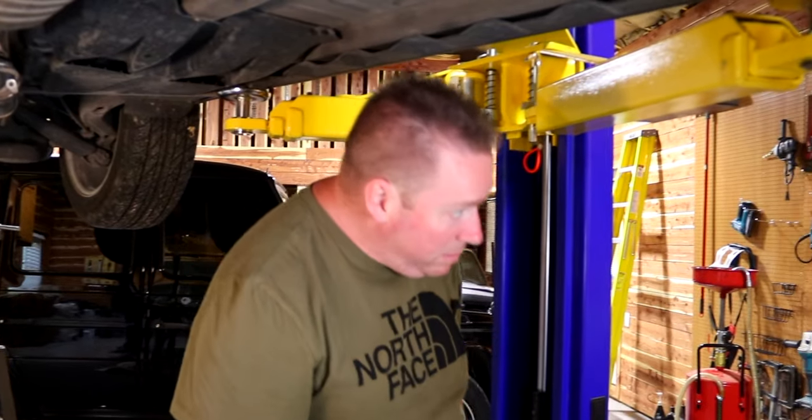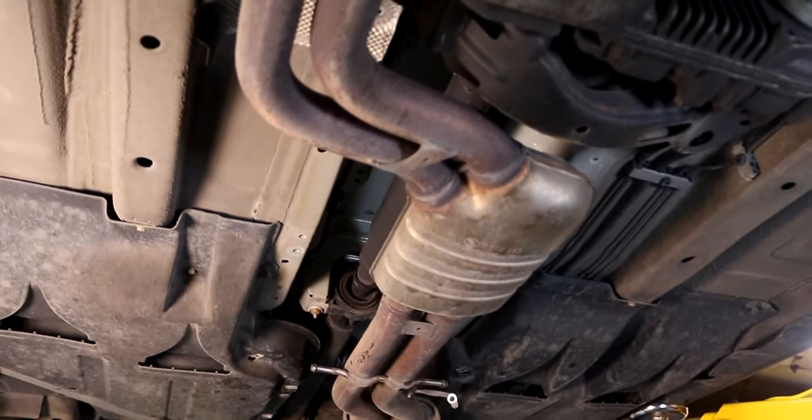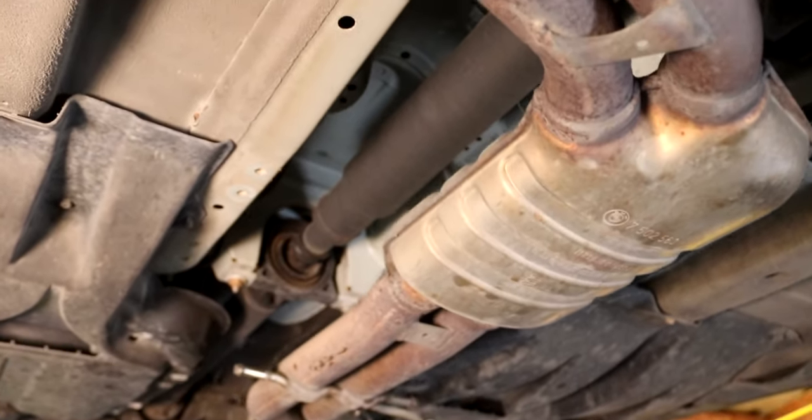Let me grab our little Makita light and see how it's going to go.